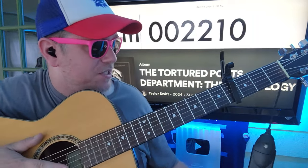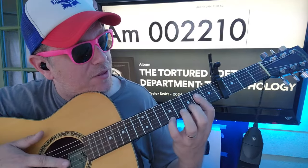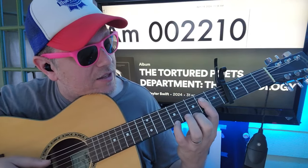A minor: 0, 0, 2, 2, 1, 0 — but that's not what we're doing to start here. It's more of a 0, 0, 2, 2, and then 2, 5.